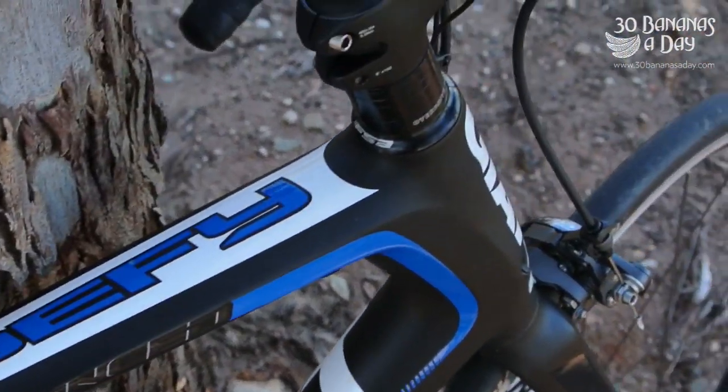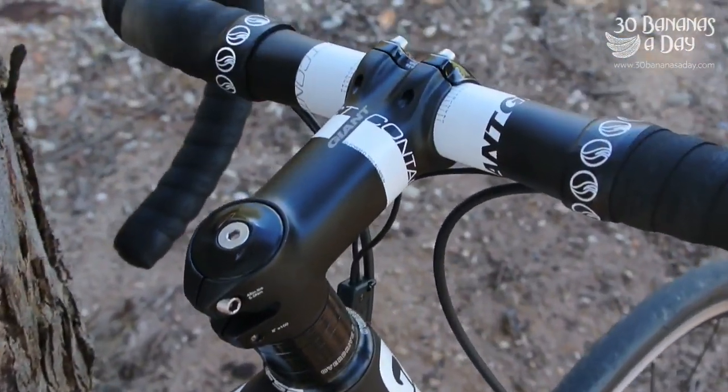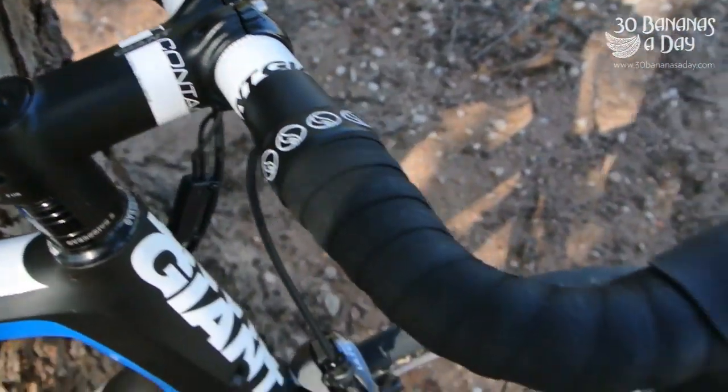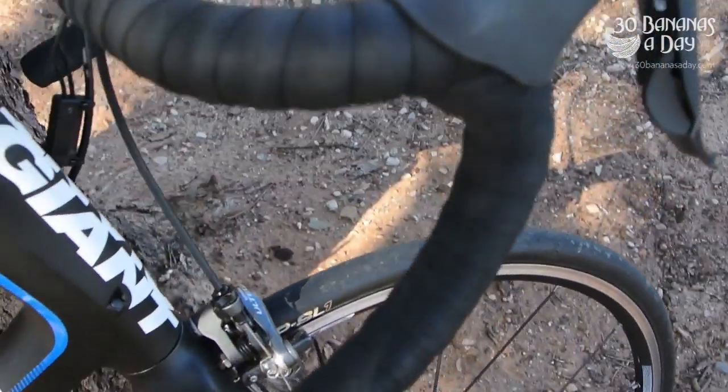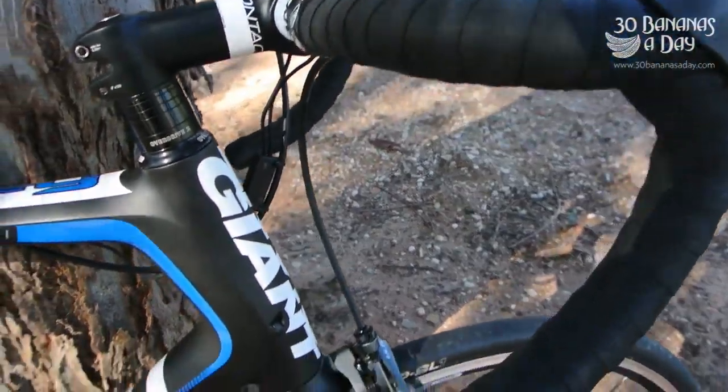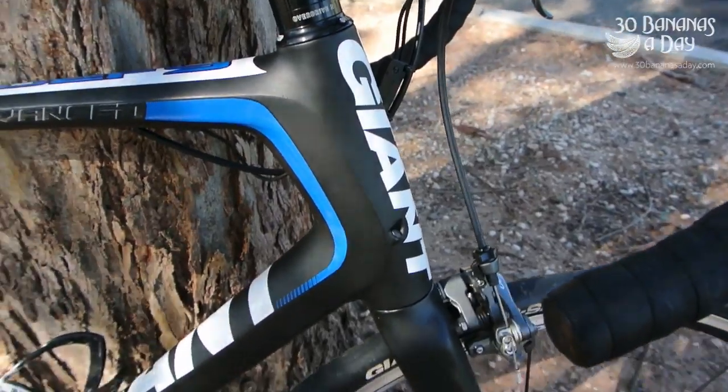This is the Defy — very stiff up front with the Giant Overdrive 2 front end, which has a large, large steerer. Giant alloy bars and stem. Very, very stiff and very efficient up front. It steers fantastically.